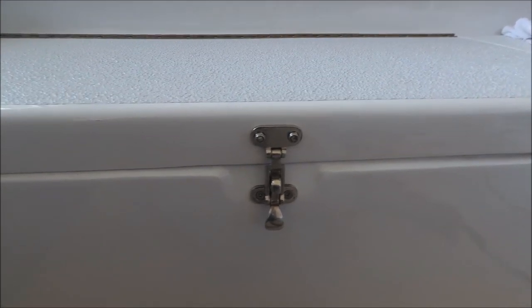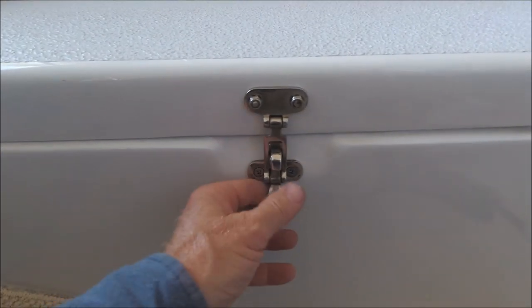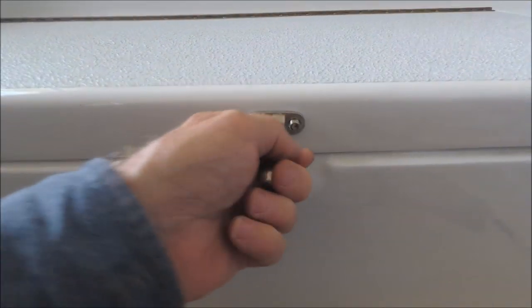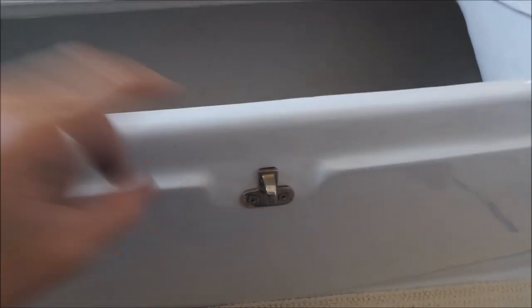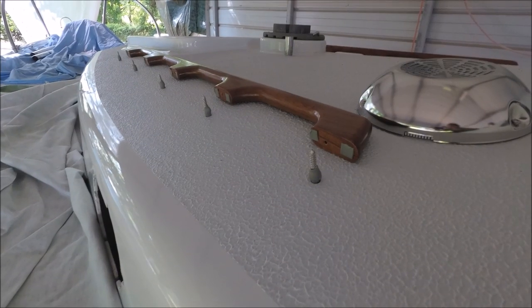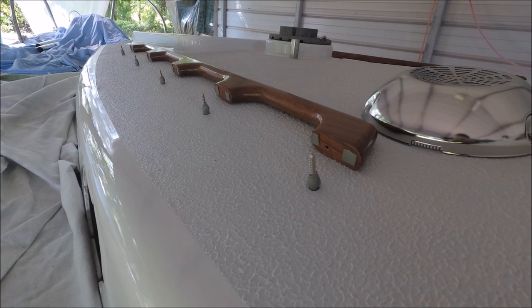To install the latches on these cockpit locker lids — even though the fitting is countersunk for a flathead machine screw — I had to put the nuts on the outside, because on the inside there's no clearance for a nut. So I countersunk that and put the flathead there, otherwise the nut would rub hard against this surface.